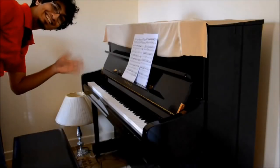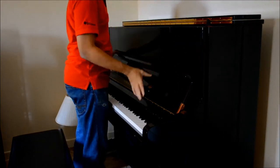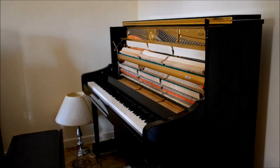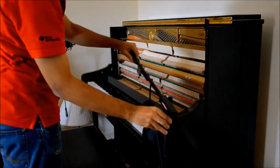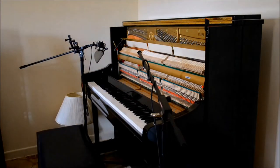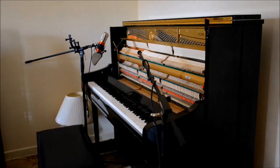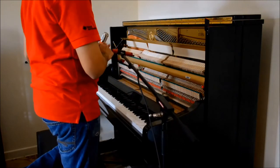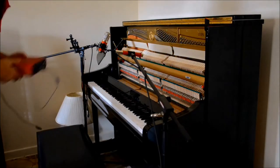Now let's jump right into it. Remove the upper panel of the piano and the lid as well. Set up the mic stands as shown, mounting the vocal condenser on the left-hand side and the instrument mic on the right. Keep both mics at the same level vertically and about one foot from the piano horizontally. Point them both toward the point of contact between the hammers and the strings, about one and a half feet from the outer edges of the piano.